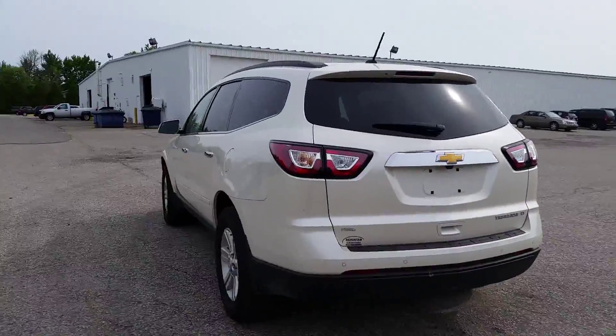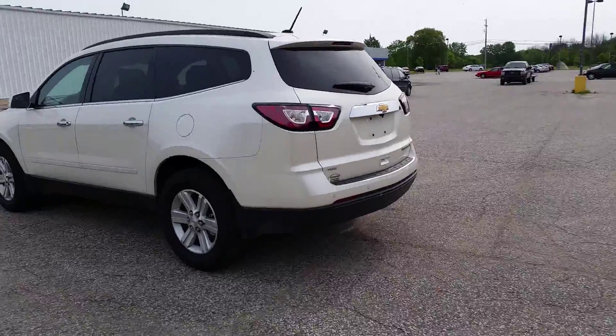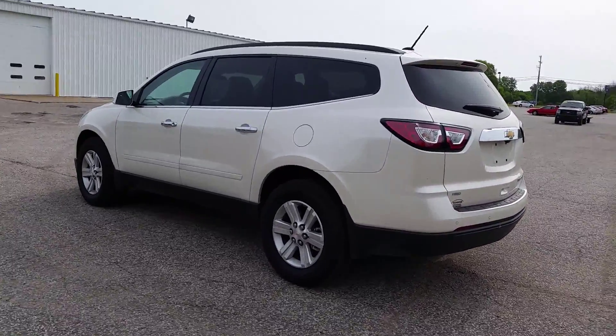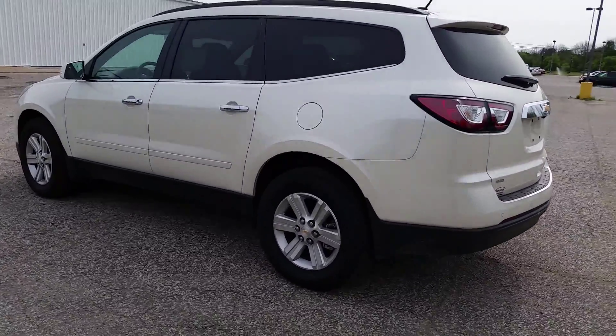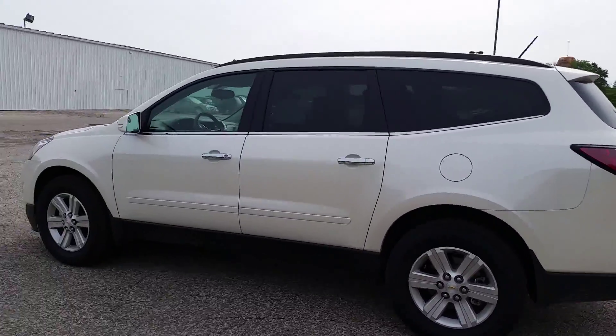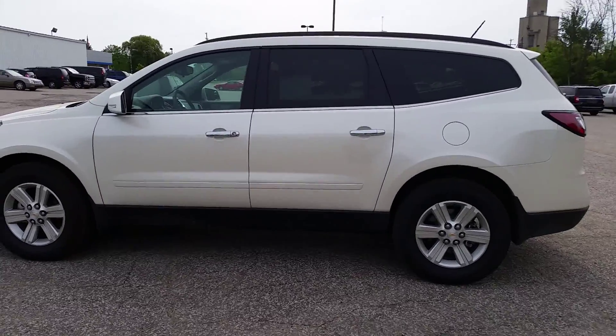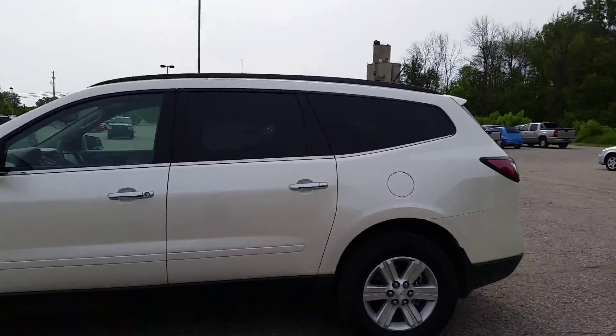Also on that note, we have service pickup. If you decide to do business with us, we will come pick up your vehicle for service, provide you with a loaner so you're not without a car in the meantime, and then bring it back to you when the service job is complete. Once again, Norman from Schaefer Chevrolet — I'll be looking forward to hearing back from you. Have yourself a wonderful day. Bye-bye.